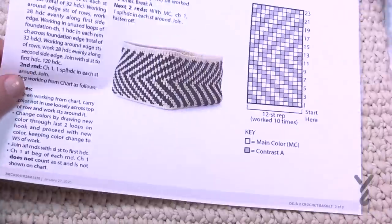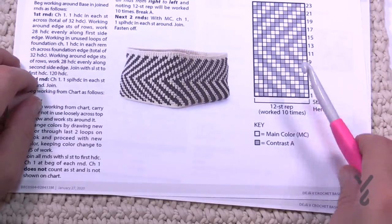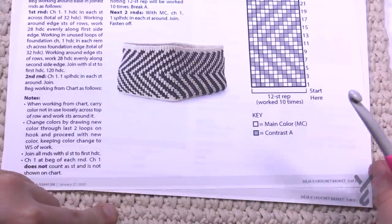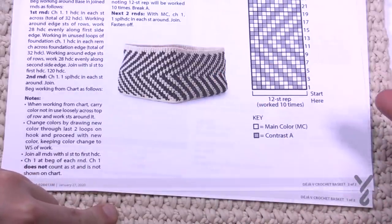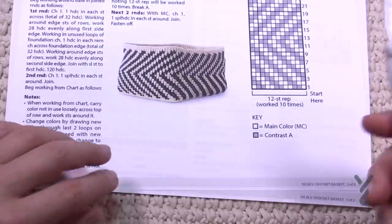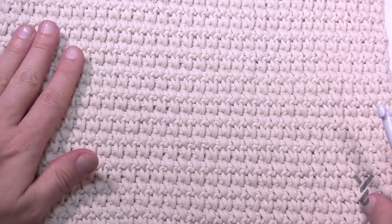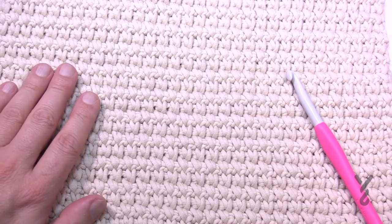On page number two is the diagram we're gonna follow, but the key element is that once you get the base down — which this here is the base — it's a matter of getting your stitch counts right so that you get the whole revolution around in order to make it work. The base took me about an hour, just a little bit over an hour, and you'll see it's nice and tight and it looks really good.